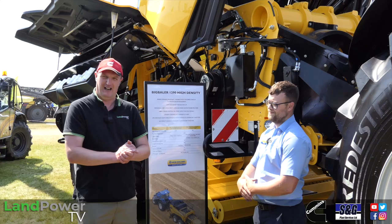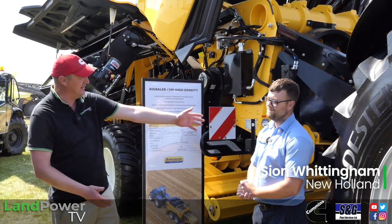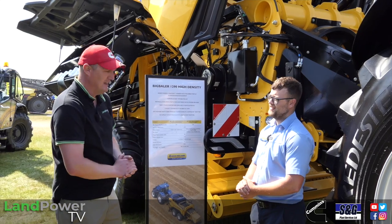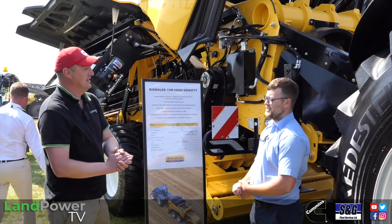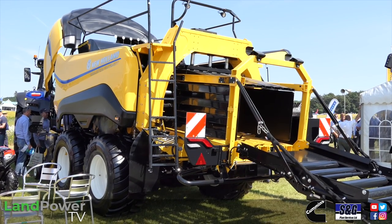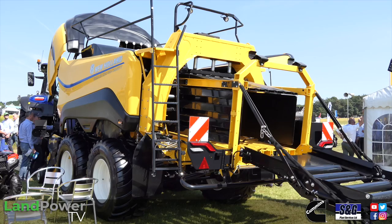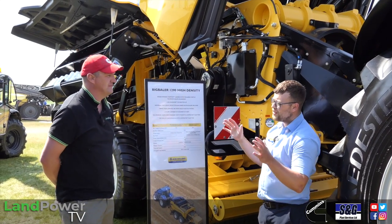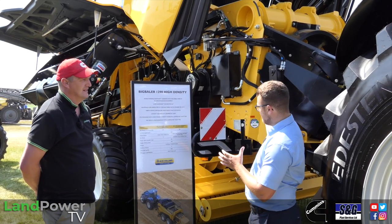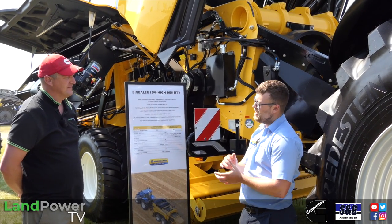We're on the New Holland stand. We've got Sean Whittigan who we've seen before in our pro belt round baler video. It's all about square balers today. So Sean, talk us through this machine and give us a flavour of where New Holland are at with the big square baler range. The big square baler range has two families: the Big Baler Plus and the Big Baler High Density. This model is the Big Baler High Density, crop cutter version.